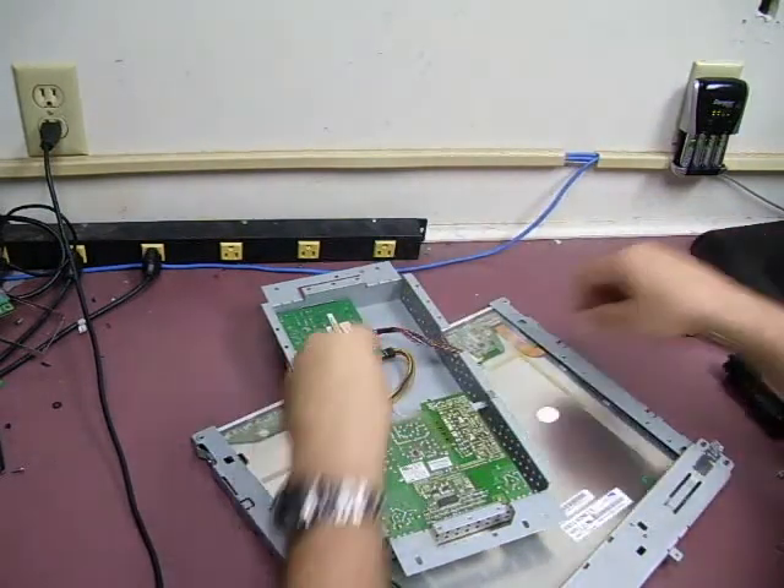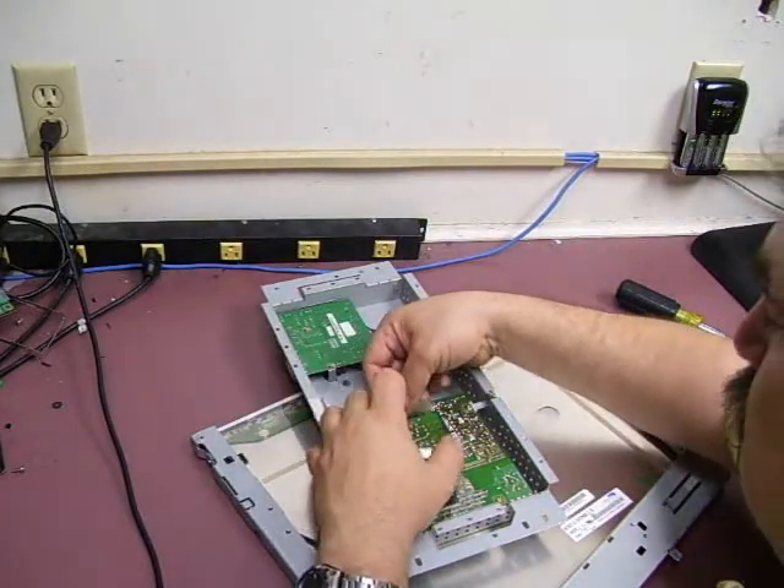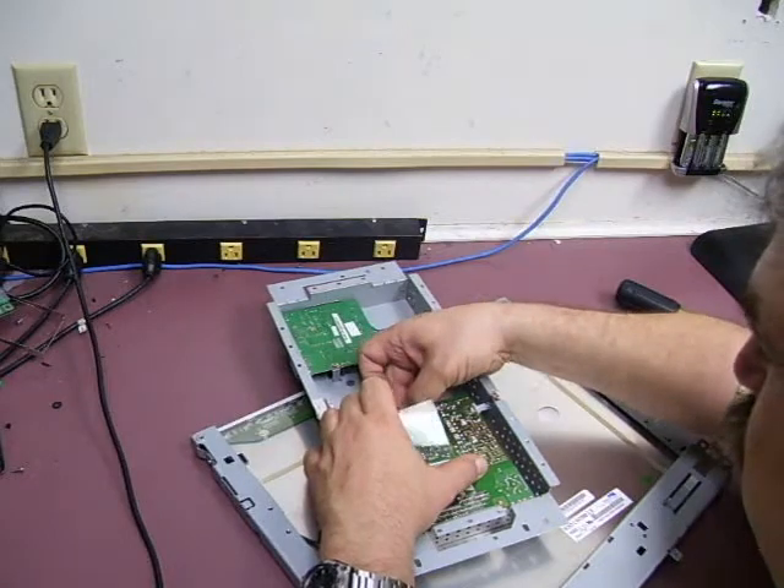Now that that is done, we need to plug back in the power cable that goes between the two boards.